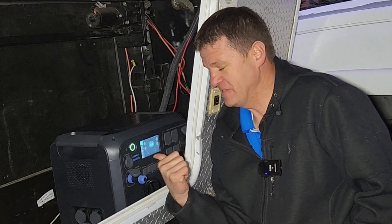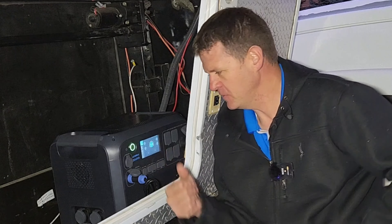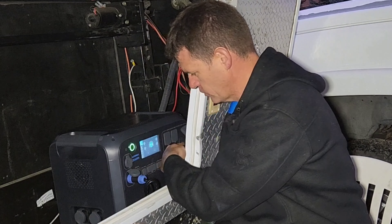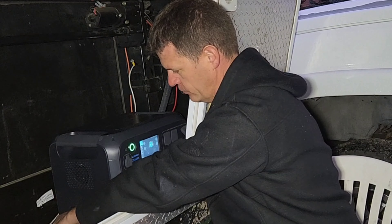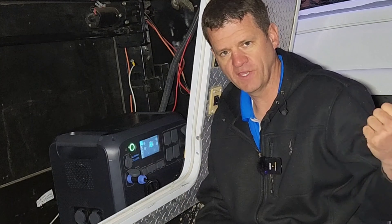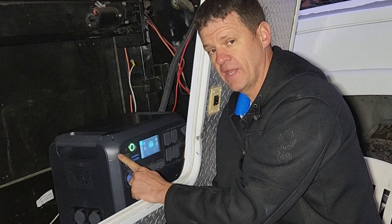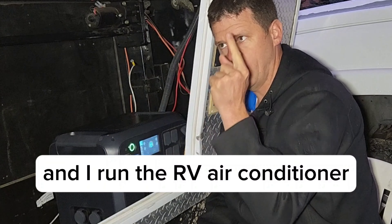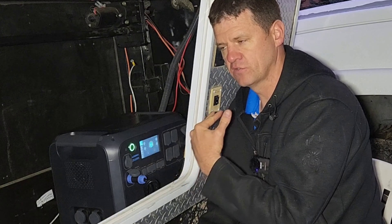I think this is my new favorite all-around power system for an RV. Super simple — just put it in. If I need to go on another road trip, I can just unplug the shore power, unplug the 12 volt power, and if you have solar panels you can just unplug those too and take it on a road trip. I did another video last week where I have a full review of this, and I'll put a link at the top of the channel and at the end of this video.